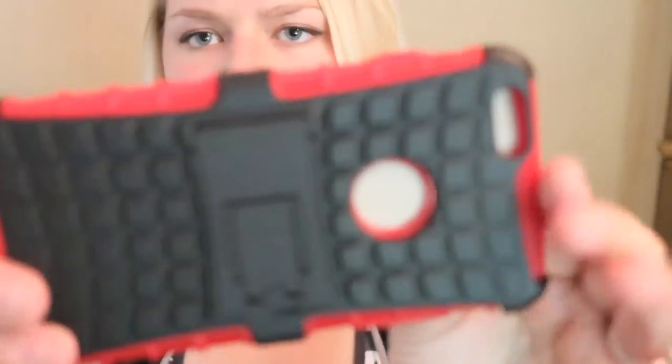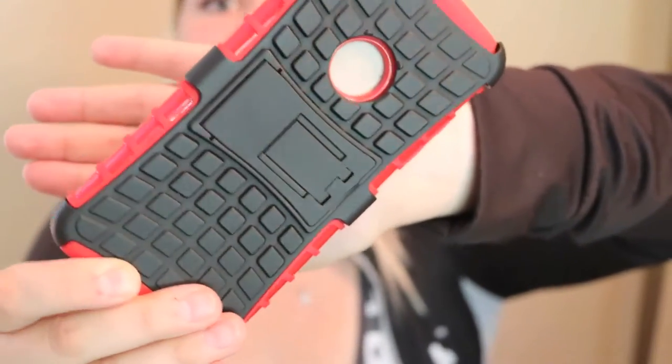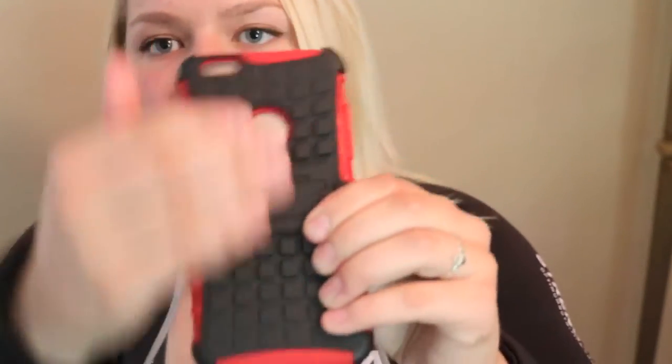Here's the back of the case — go ahead and give you a good view of it here. It's pretty sharp looking. I like the name Armordillo, especially because it looks like the scaly kind of texture of an armadillo.